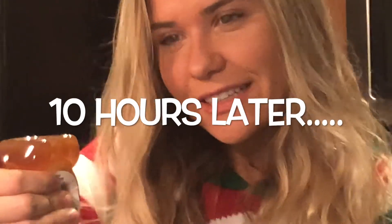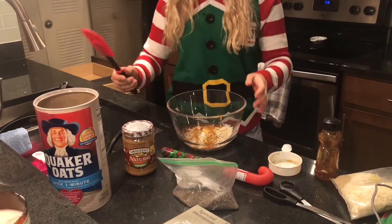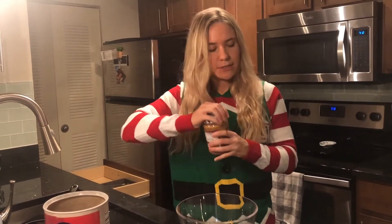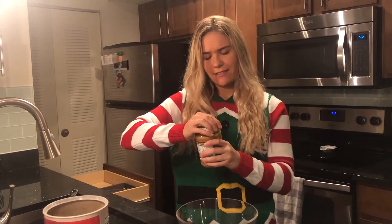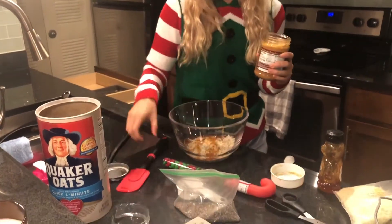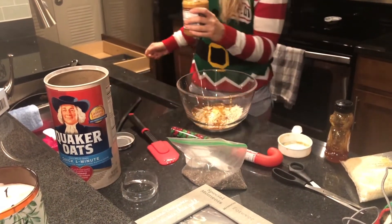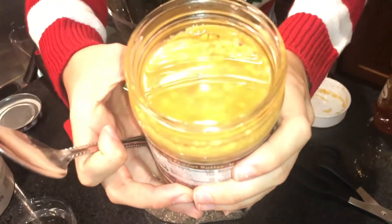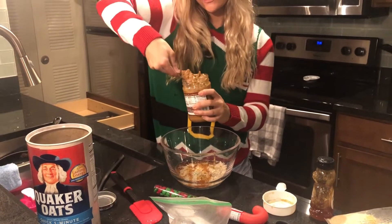You'd think my grip strength by now would be really strong, but apparently honey is really hard to get out — oh gosh, I'm sweating. Now I'm going to add half a cup of peanut butter. This is a brand new peanut butter. Wow, this needs to be mixed in. This is how you know it's good peanut butter — when it's like that. You just gotta mix it in; don't be grossed out by it, it's natural, but it does get messy.